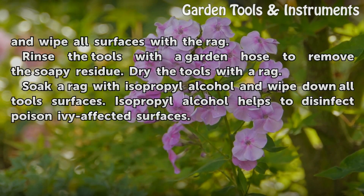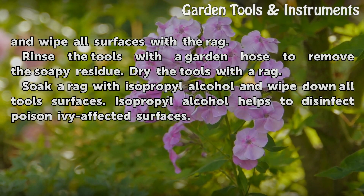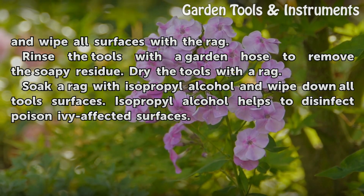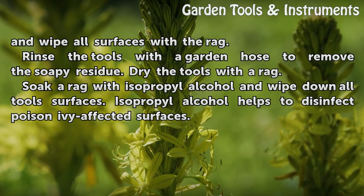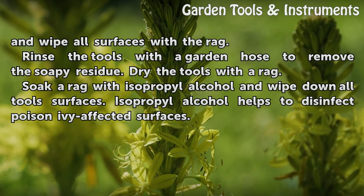Rinse the tools with a garden hose to remove the soapy residue, then dry the tools with a rag. Soak a rag with isopropyl alcohol and wipe down all tool surfaces. Isopropyl alcohol helps to disinfect poison ivy affected surfaces.